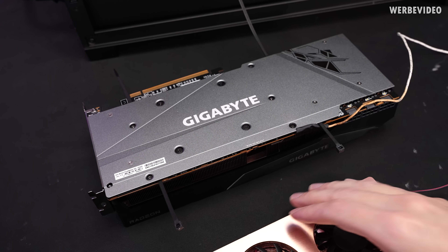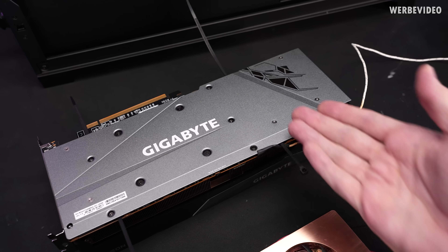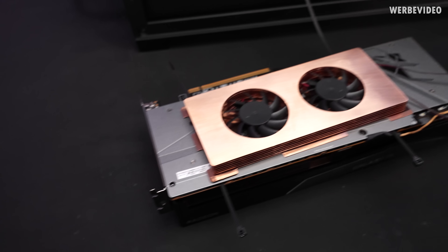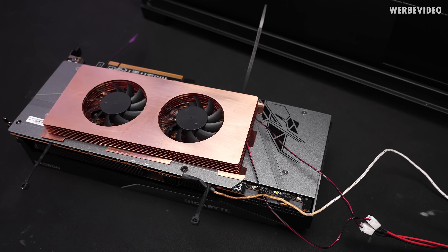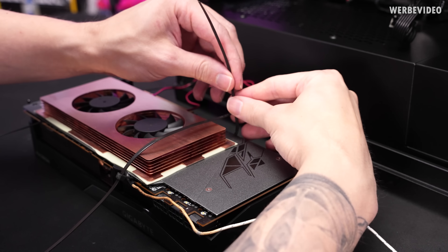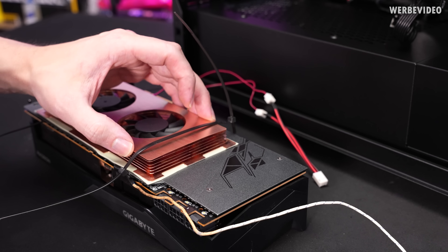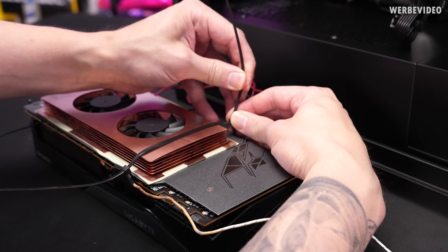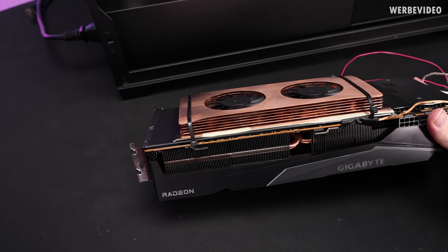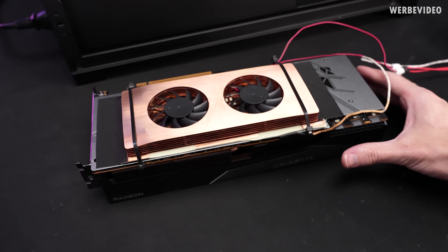I checked the AliExpress listing to see how you're supposed to mount this. First, you have to thread the zip ties underneath the backplate, then the thermal pad goes in between. The last step is adding adhesive strips to the left and right sides. The pad is already on the cooler. But it pushes down the fins and copper layers, which doesn't look good at all. Honestly, if you have any standards for your system's design, you would never put this inside it — it's horrendous. The zip ties are squeezing down the copper blades and the thermal pad is partially exposed, which will definitely attract a lot of dust.